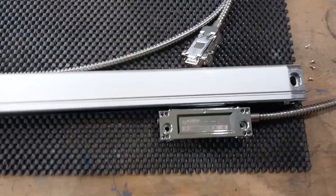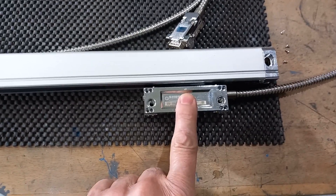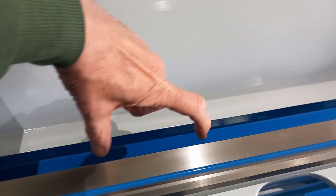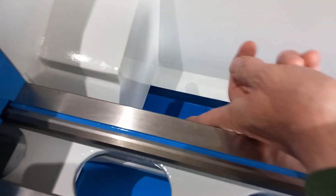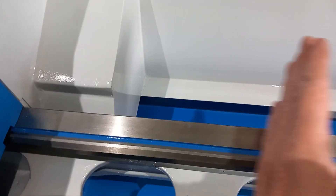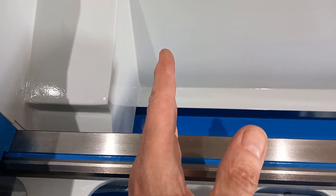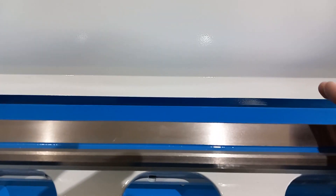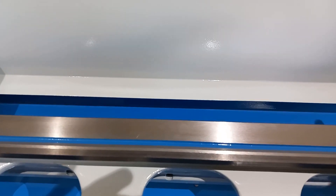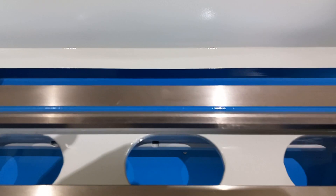This is how the longitudinal scale is configured from the factory, which means that the lead from the reader comes out there, and it's a really tight bend when the carriage is right the way up there. It would be much better if it came out the back, because the carriage travel up here is limited by the tailstock. There's plenty of room up there.